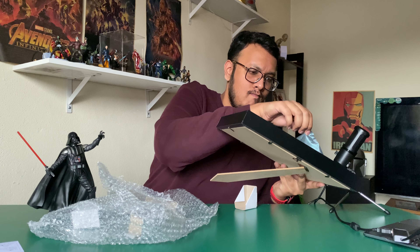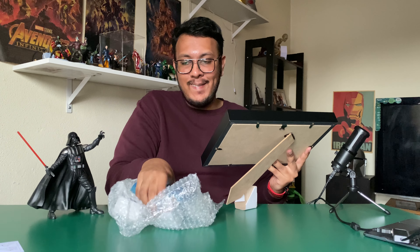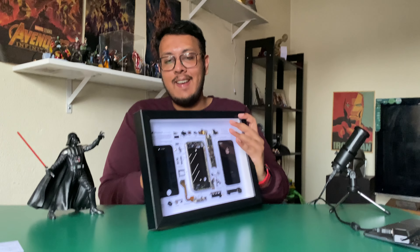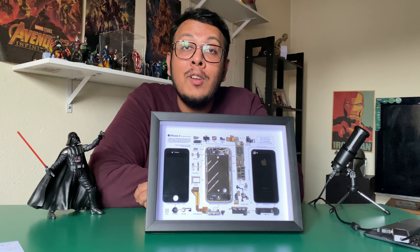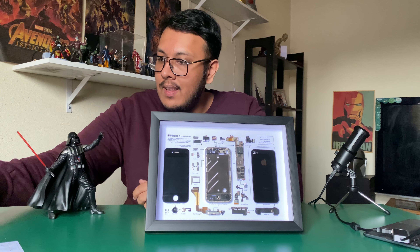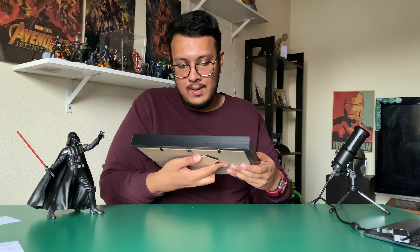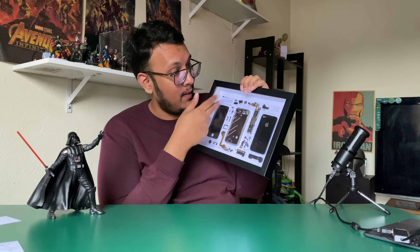Wow, holy moly — look at this! This used to be my old iPhone 4, and The Exploded — that's his name, The Exploded 2.0 — this is his handiwork. He really put it in a nice frame as well. I really like the build of it, and there's a little description on the top.